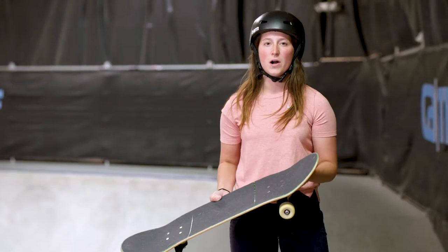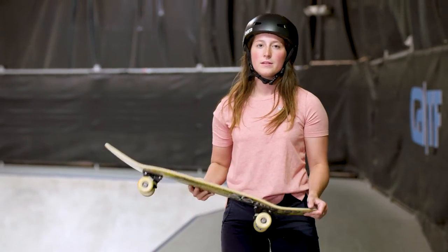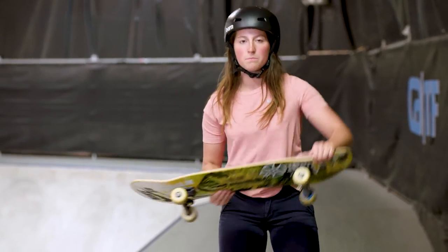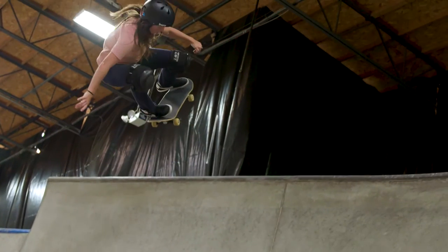I've done it where you don't feel that bonk, but you still have the same motion, but it doesn't feel good. So really enjoy doing the trick — you have to bonk your wheels off the coping and it gives you a lot more control.